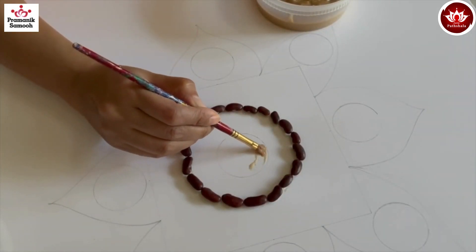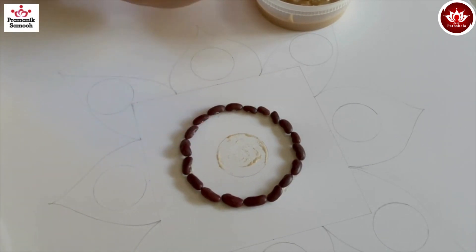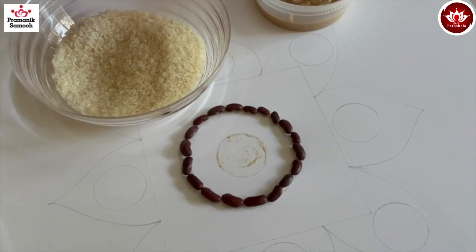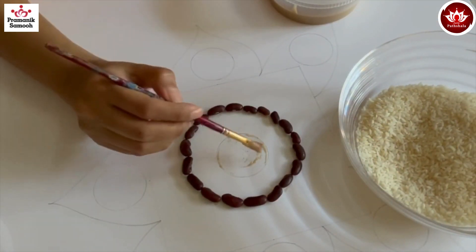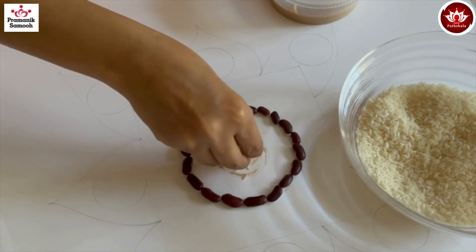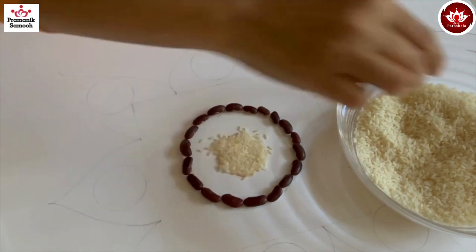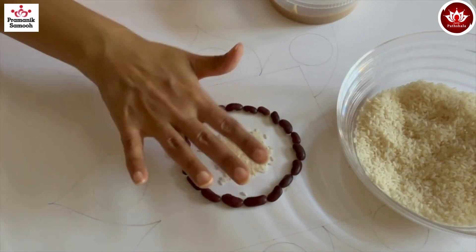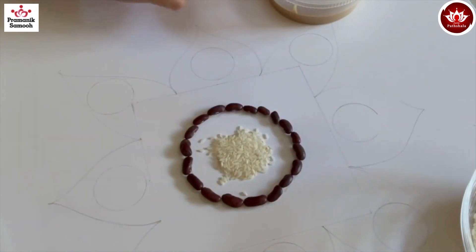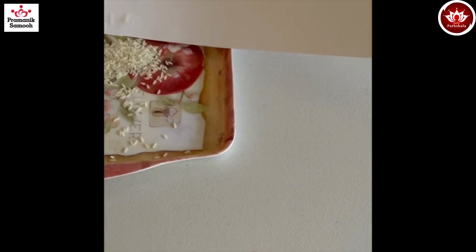Now in the inner circle, take our biodegradable homemade glue and apply it all inside the circle. On this circle I'm going to stick white rice. Don't worry if the rice comes out because we can always remove the excess — just make sure to apply the glue properly. Put the rice on the circle, tap it and press it down so it actually sticks. Similarly, on all the small circles apply glue and put white rice. This is how all eight circles look once finished with rice.